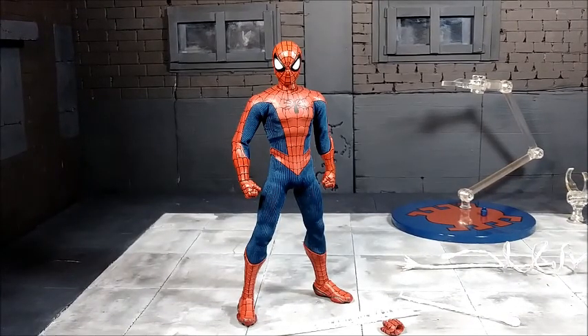Hello everyone and welcome to another figure review. Here we'll be reviewing the Mezco One:12 Collective Amazing Spider-Man figure. This is my second Mezco figure, the first being the Batman V Superman Batman. Mezco figures are quite impressive, and this Spider-Man shows the talent and attention to detail these figures have.